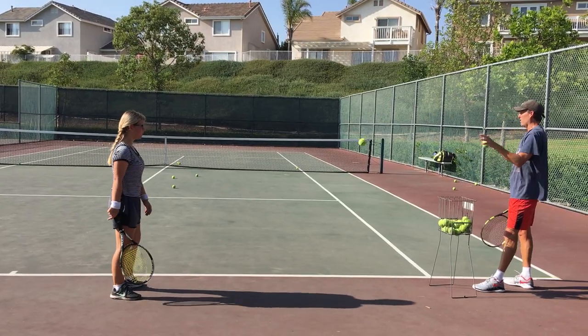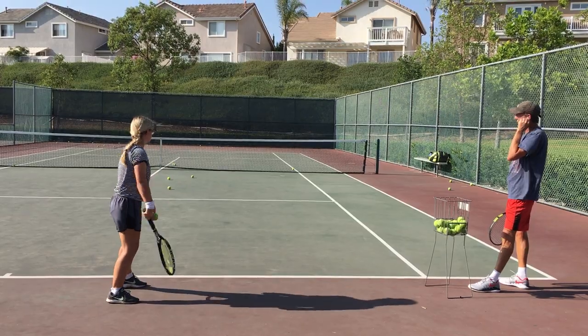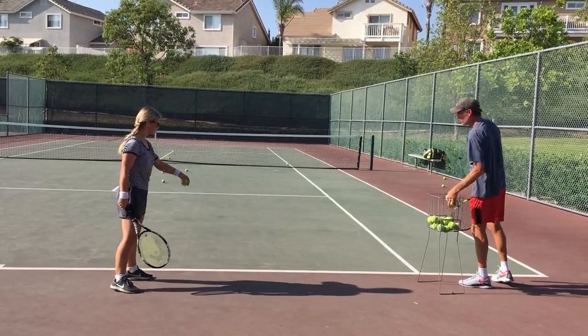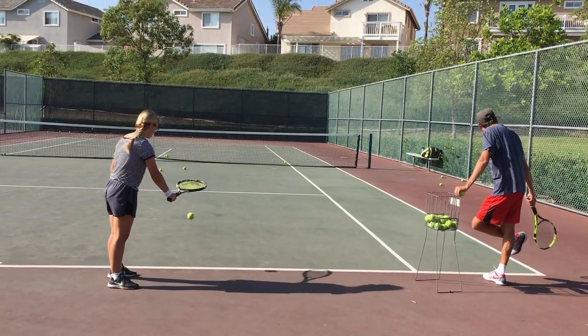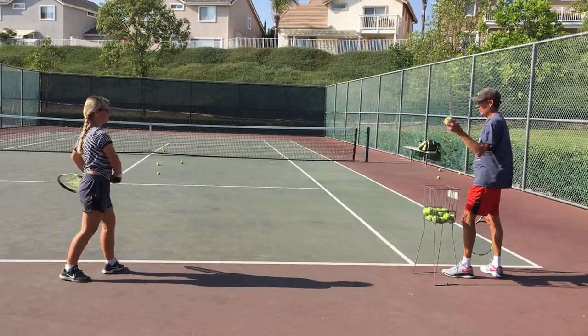I'm trying to let you just practice more and not make you overthink it — this is supposed to be like a group lesson. Just make it flow. Well, that was awesome.